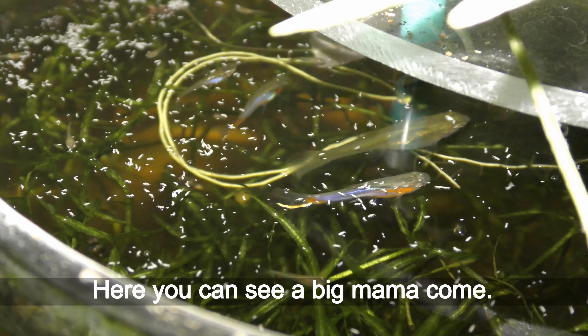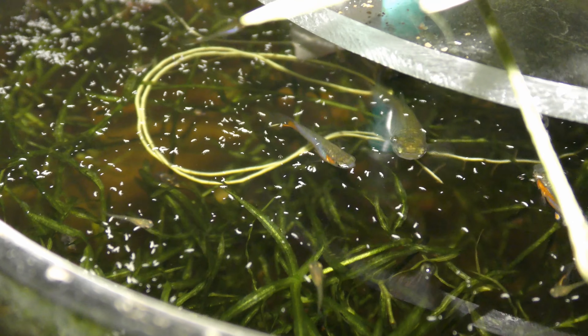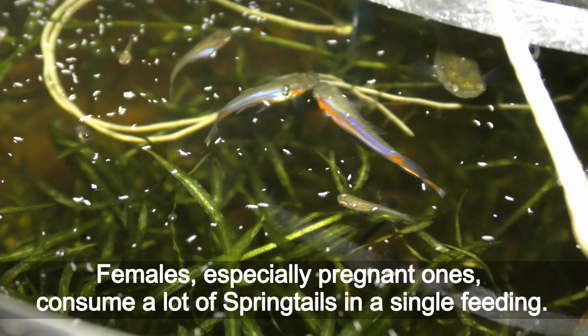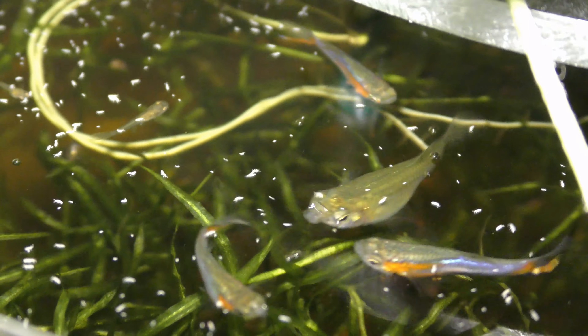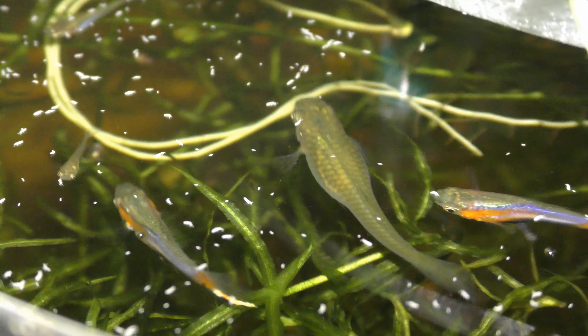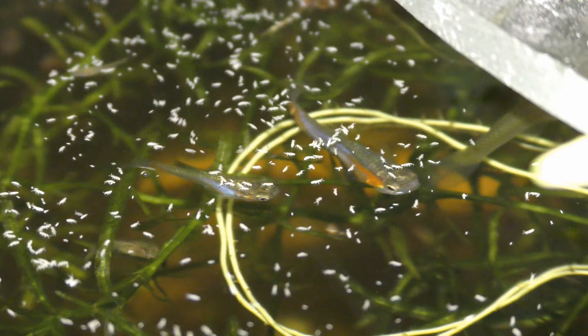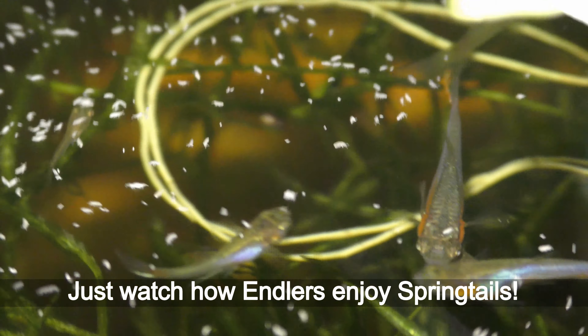Here you can see a big mama come. Females, especially pregnant ones, consume a lot of springtails in a single feeding. Just watch how endlers enjoy springtails.